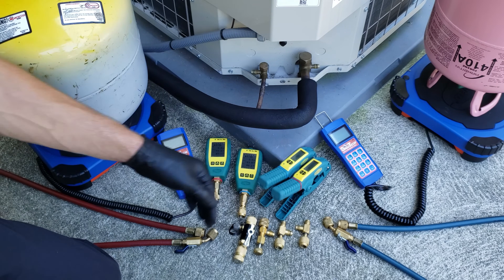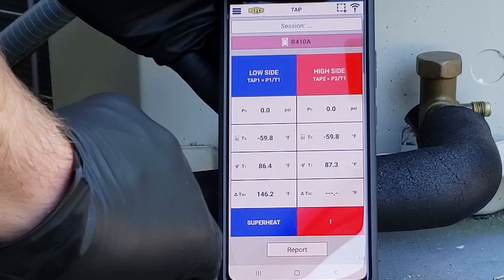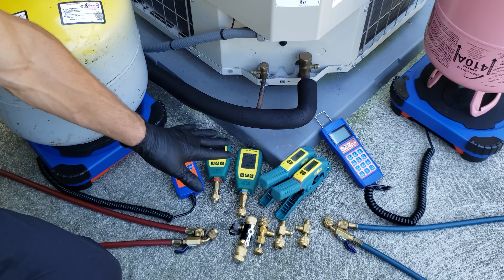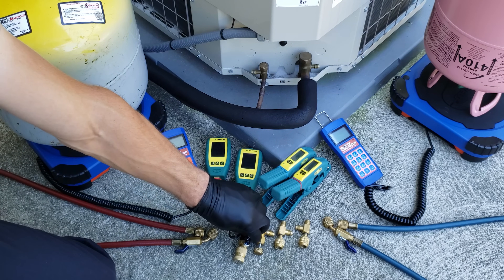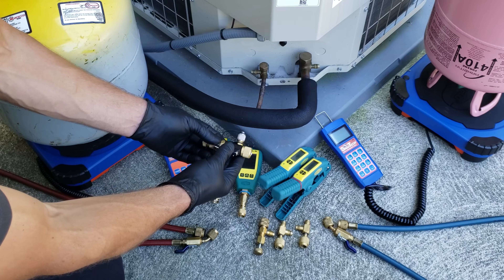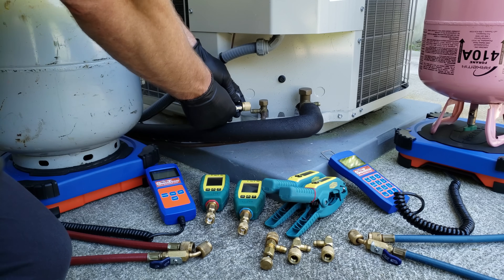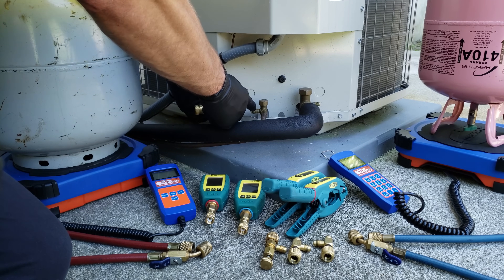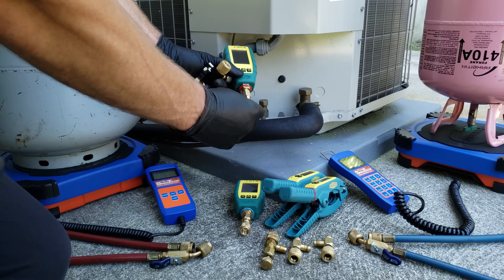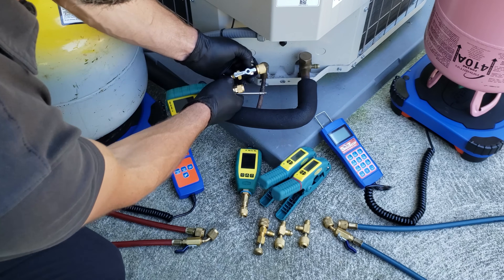We have our test probes and temp sensors on, reading in our app at zero psi, and we can also read our temperatures. Before hooking these up, I want to explain the misconception of needing a valve core removal tool in order to recover or add refrigerant in a running system. Some technicians are attaching this and removing the valve core just in order to read pressure — here's our liquid one because it has our red band — but we don't need to do that.